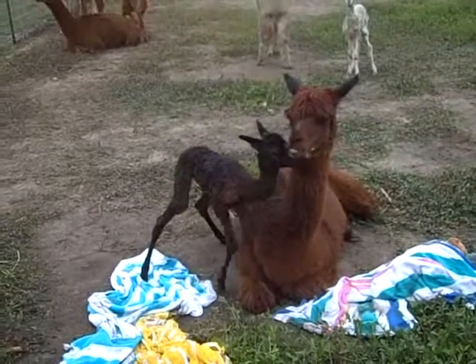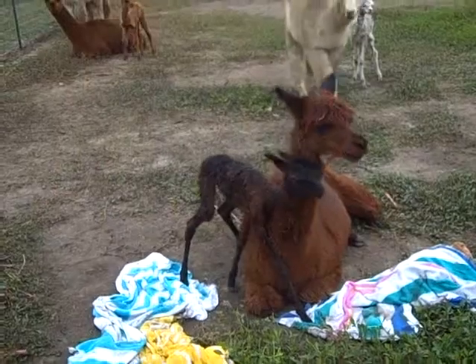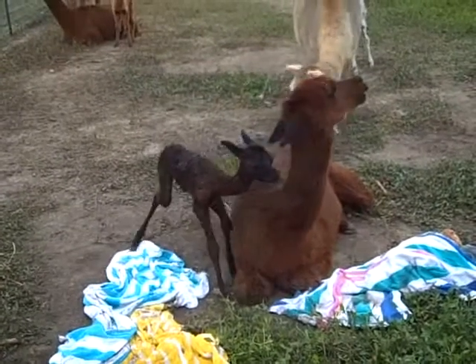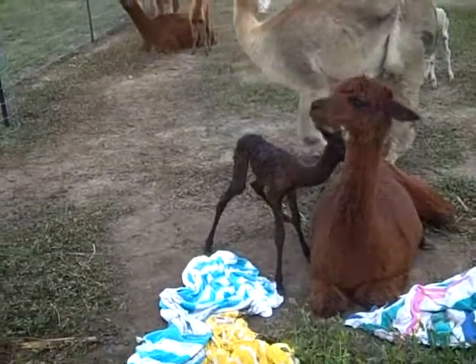She's got long legs, too. Yeah, well, they all do, don't they? Wow. And they're still not dry, so they're still clinging. She doesn't look fuzzy yet. She's up in about 35 minutes.